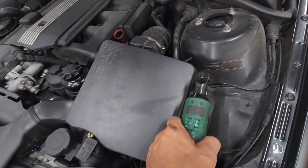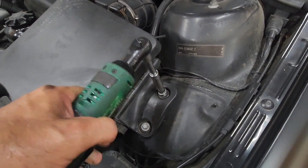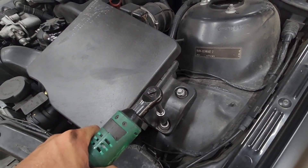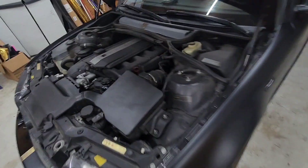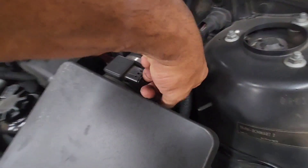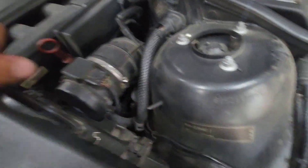Let's start off by getting the air box out of the way. That's simple — two 10-millimeter nuts holding your box in right there. Two little clips here holding your hose on, and that pulls right out. Air box is gone.